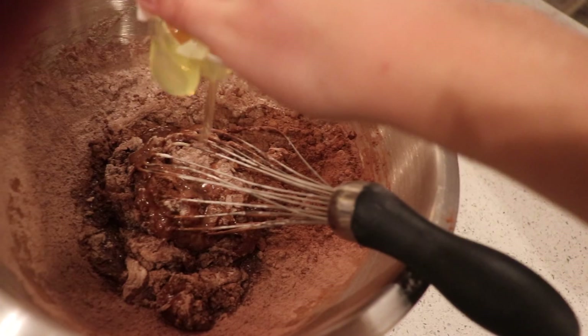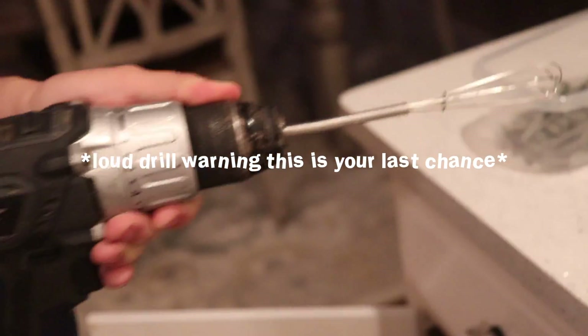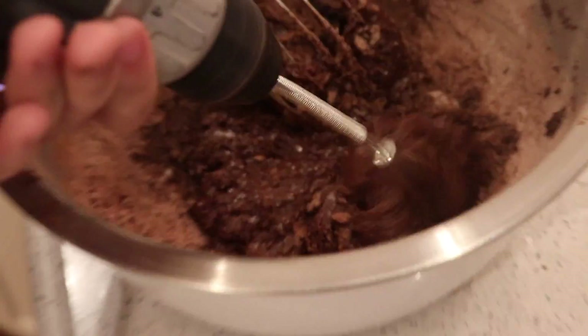One hand, baby. My brother rigged up a little thing to help me mix this. That's having a little bit of trouble. And nobody ever said cooking is easy.